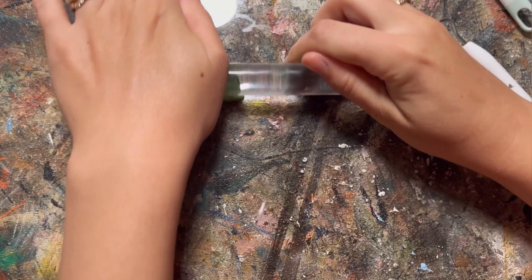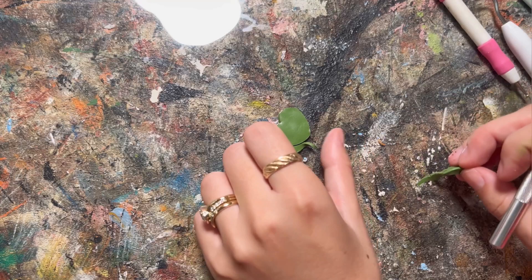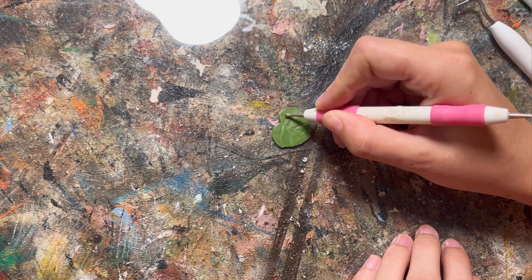Next I made some lily pads out of the same green, except this time I didn't mix any white. I rolled it out nice and thin and cut my lily pad shapes, which are kind of just hearts. I ended up making maybe four or five of these shapes. Then I took my rounded tool and made some veining to make it a little bit more realistic - you want one vein down the middle and smaller veins coming out of it.